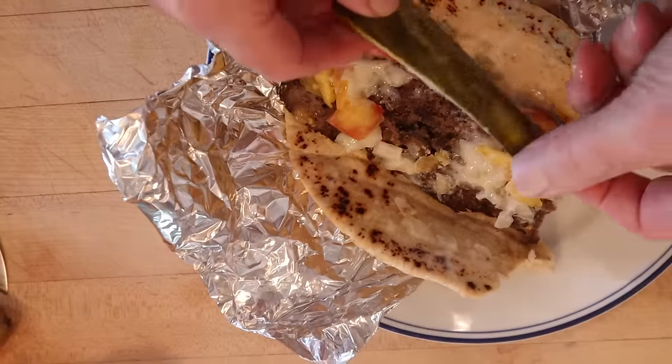Let's give this Halifax Donair a go. That is interesting. The meat is flavorful — getting all those herbs, getting a nice kick of heat from the cayenne. The onions and the tomatoes are providing a nice contrast. The sauce is a little sweet for my taste, but I do want to plus it up. I'm going to add a pickle.